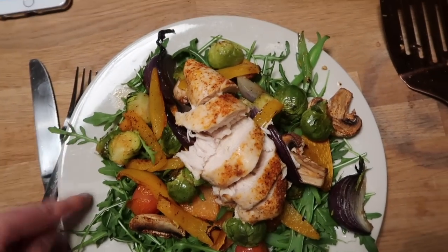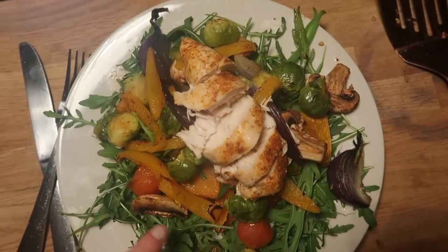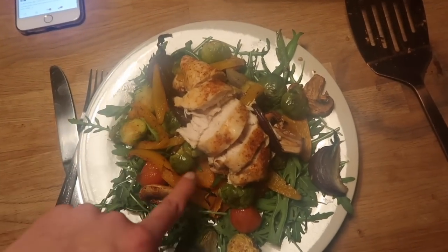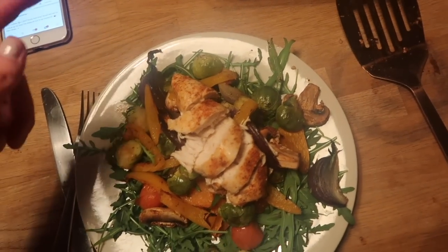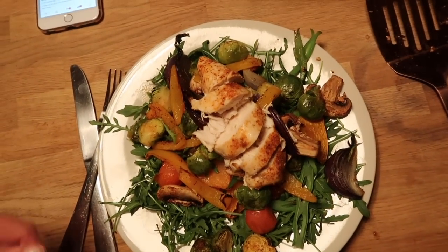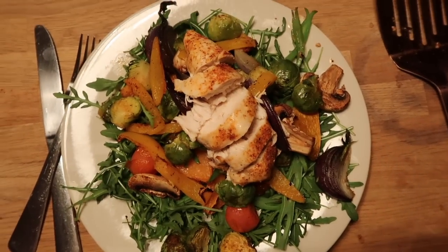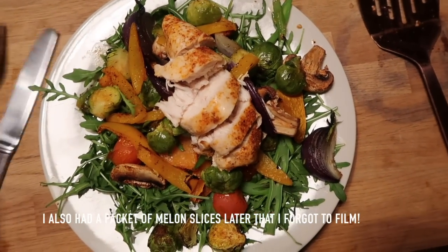So for tea I've got a warm salad with a chicken breast seasoned with that Schwartz seasoning again. And then there's rocket, mushrooms, tomatoes, peppers, some sprouts left over, some butternut squash, string beans, onion and tomatoes as well. It's all on a bed of rocket. That's all syn-free so it should be quite nice. I tend not to have too many carbs the day before weigh-in because I think it's nice to have a day without them. I'm going to have that with a pint of cordial and then some melon later.